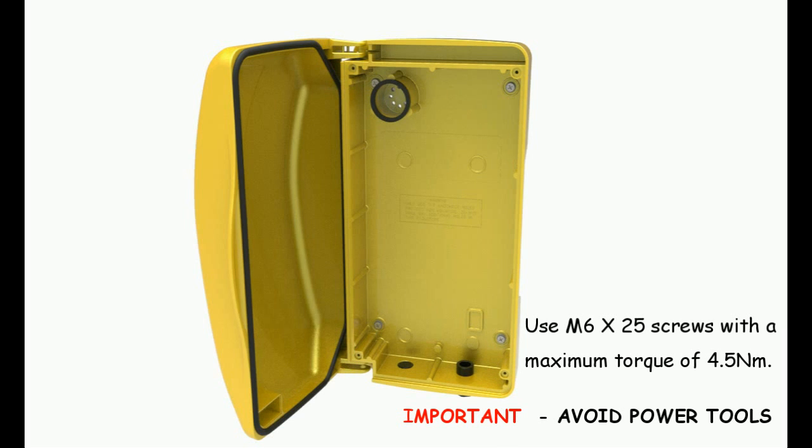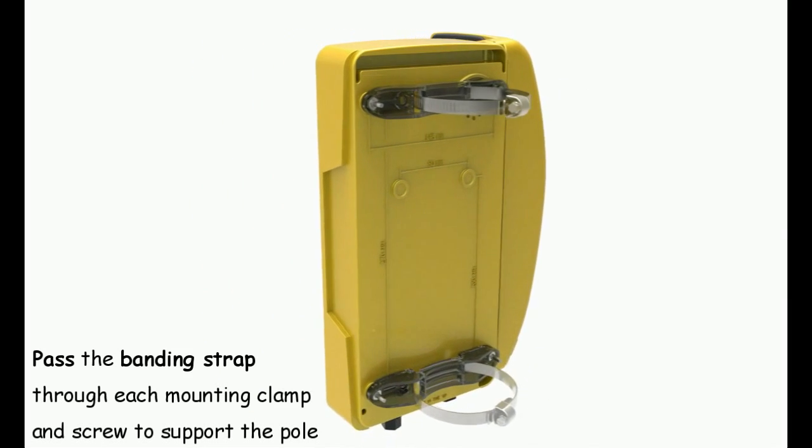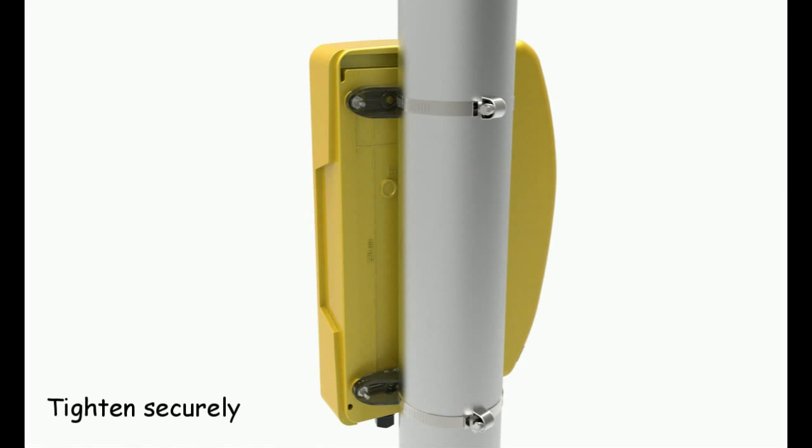Important: Avoid power tools. Pass the bending strap through each mounting clamp and screw to support the pole. Tighten securely.